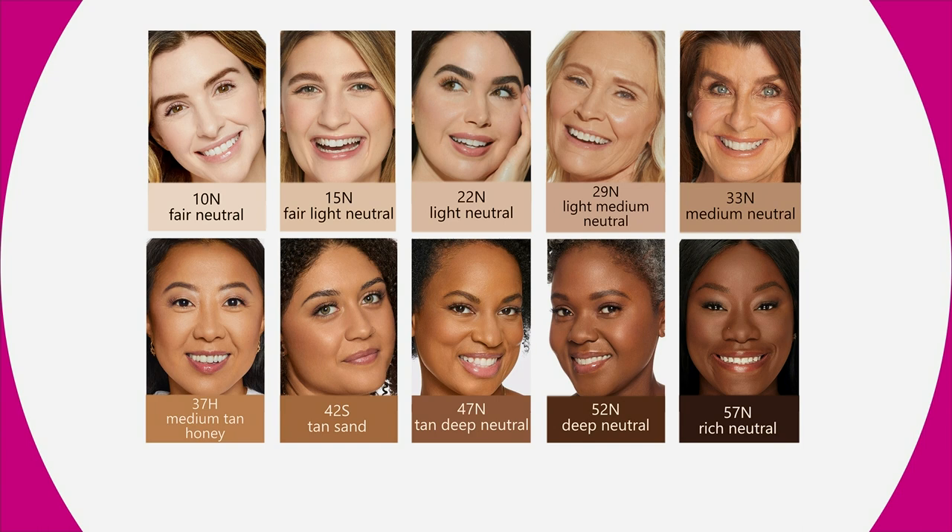Do you know what color Barbara's wearing? She's in the Light. We've got a couple of other models in other colors too. Don't stress about the color — look at the TV now, who does your skin sort of look the most like? But it's also buildable, which is amazing. And it just goes on like silk — it's so easy. It feels so good.